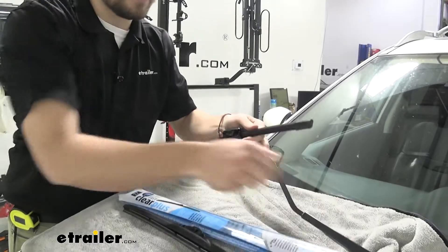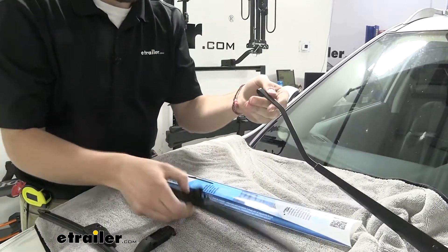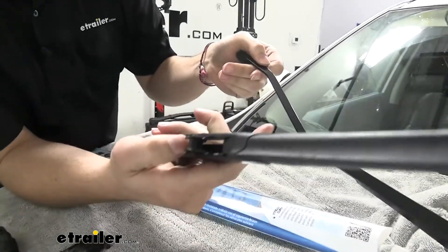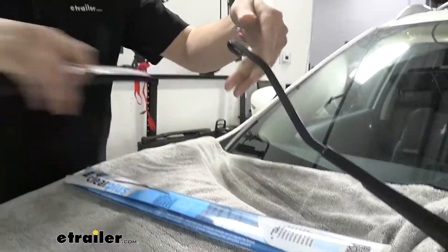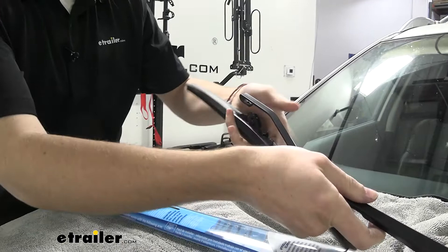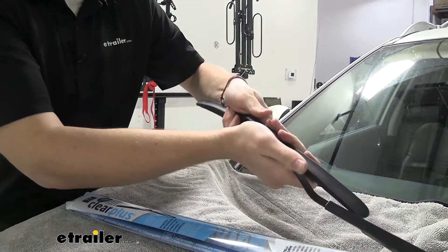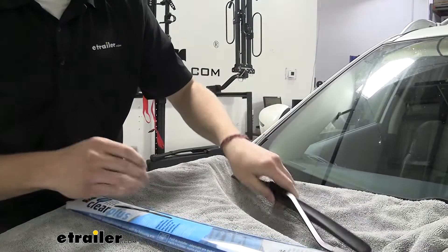It's going to remove itself — watch that arm. You can see we have it on this side. That little circle hook there, we flip it around, get it in position, and simply press up. It's going to click, and again, we're ready to wipe.